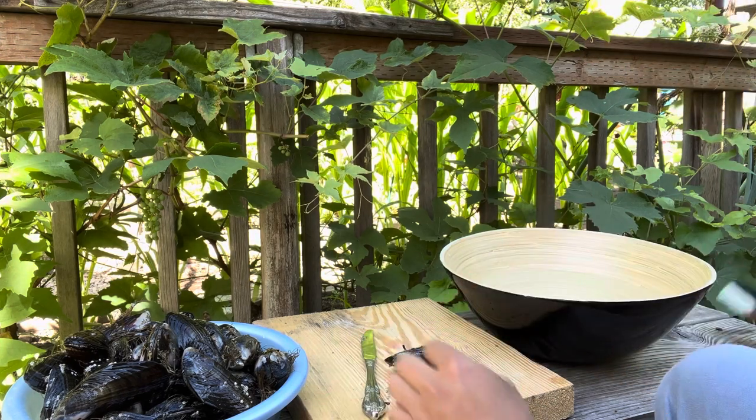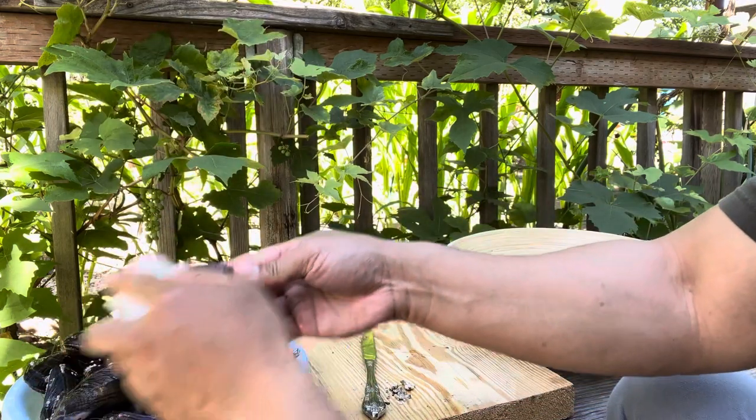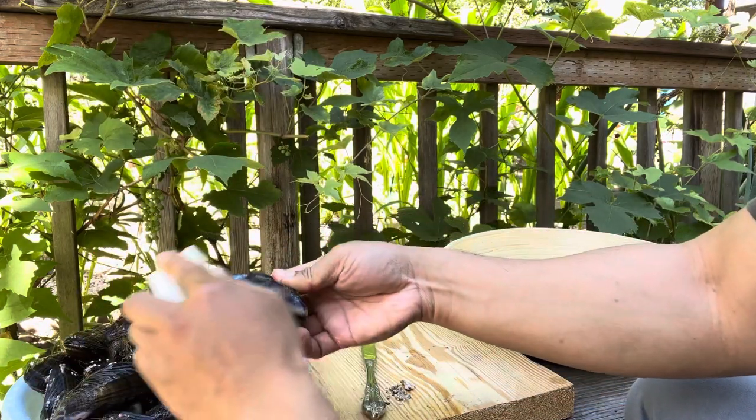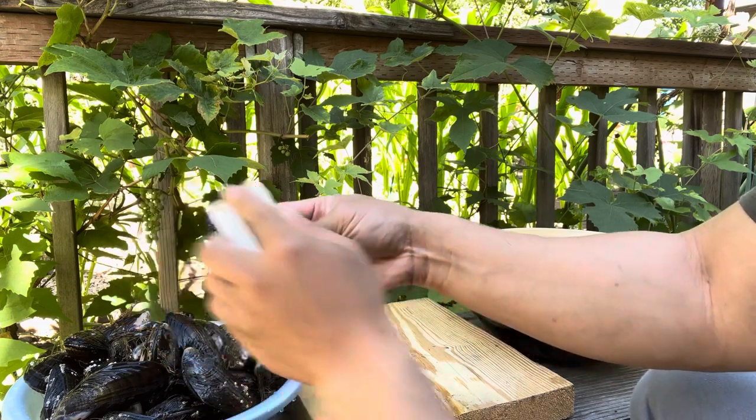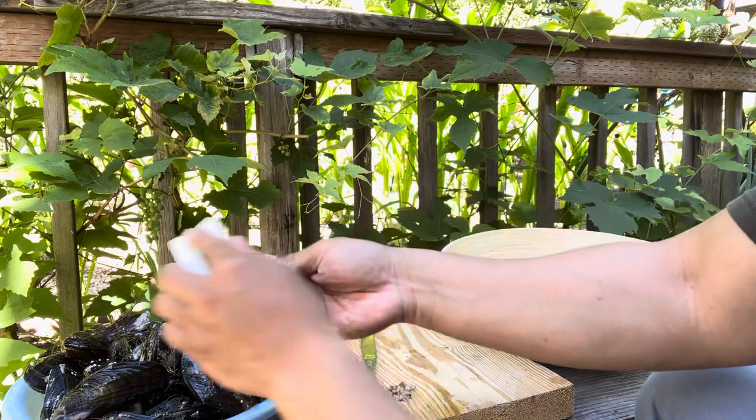I also got a scrub so I can just rinse it and wash it all off. Because like I said, this shell will be going into the stir-fry, so I want to make sure it's all nice and clean.